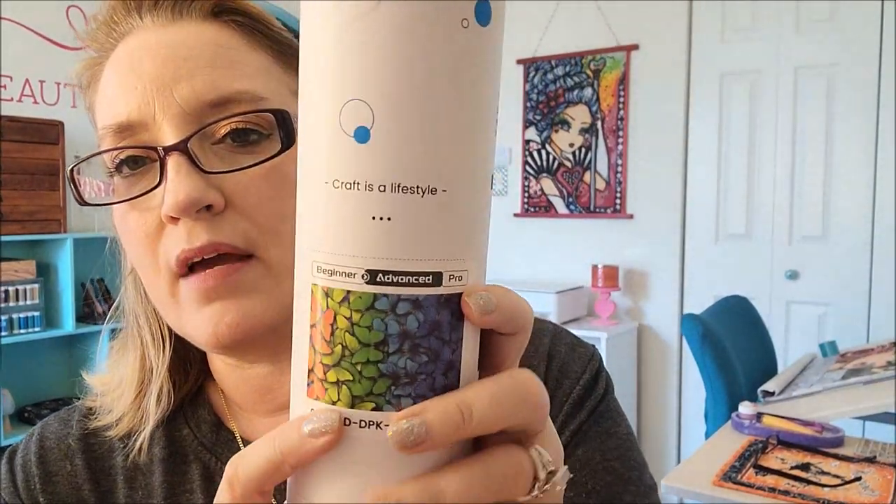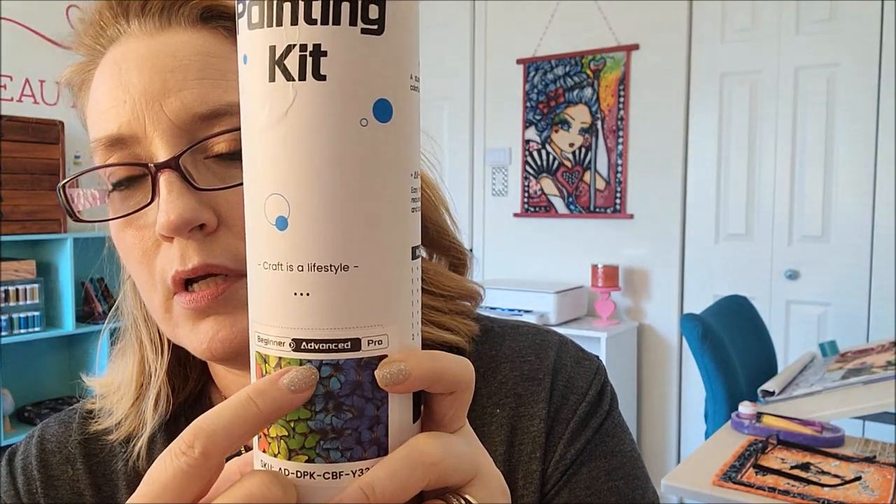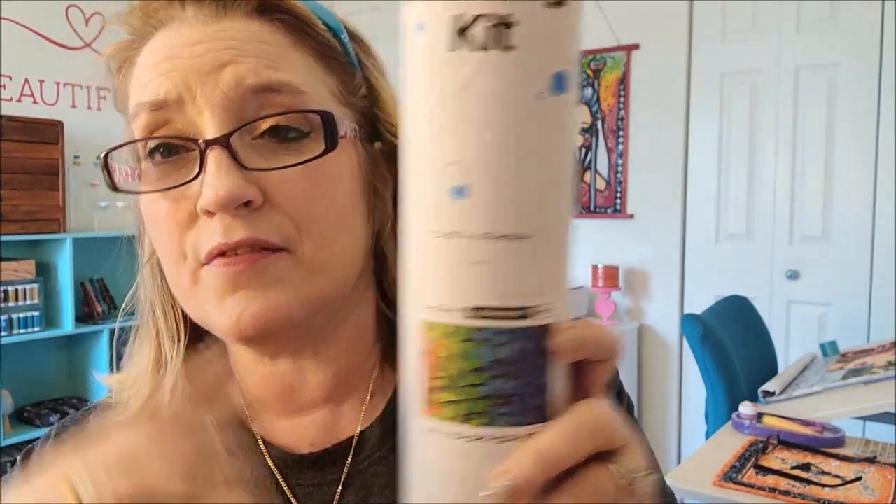When you go on their website, they have three different sizes: beginner, advanced, and pro. Each size is different — the bigger it is, the more diamonds it has, so obviously the more detailed it would be. Let's open this up and see what is included.